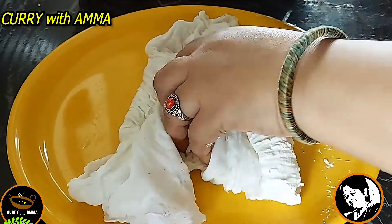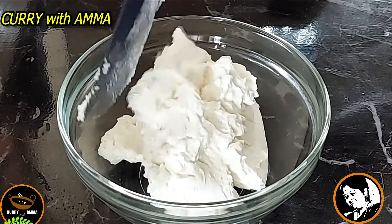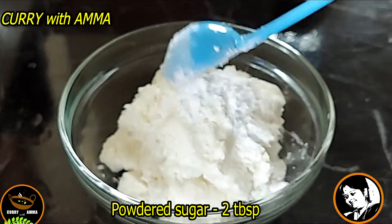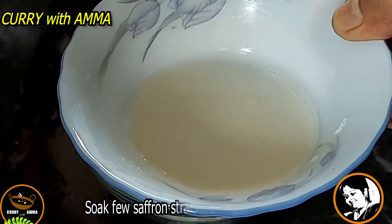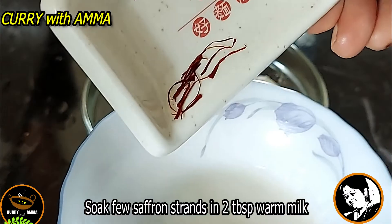We will use 2 tablespoons of sugar. We will add 2 tablespoons of sugar and mix it in.